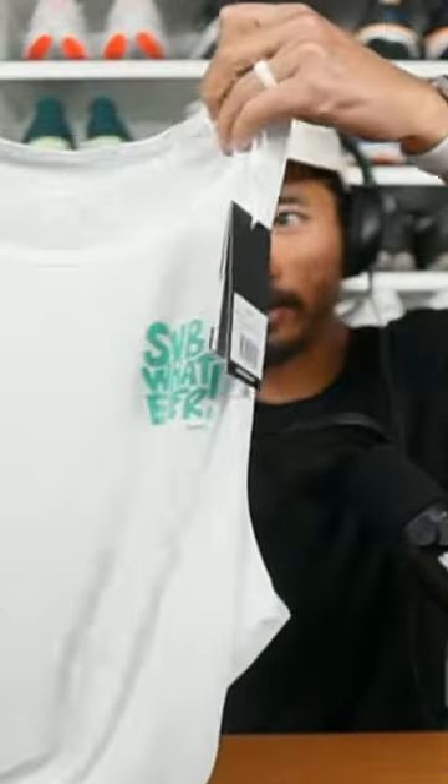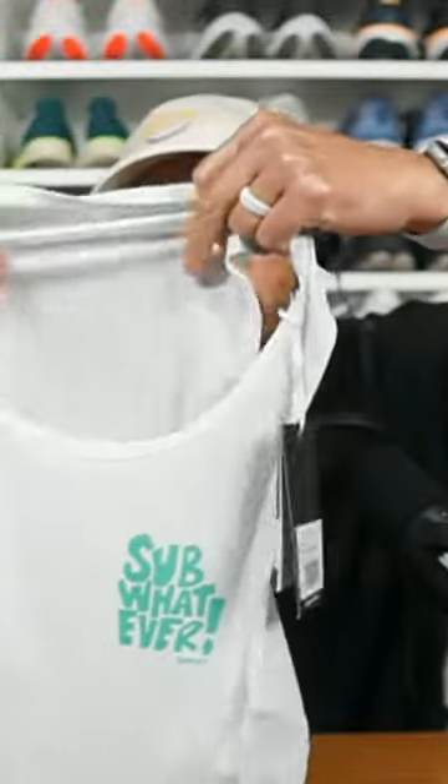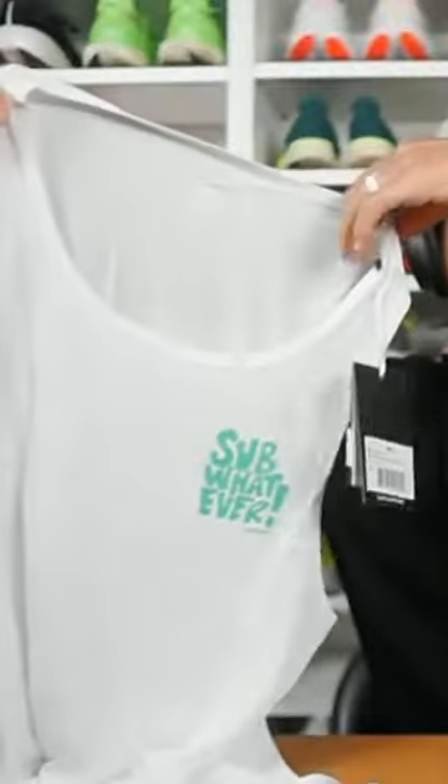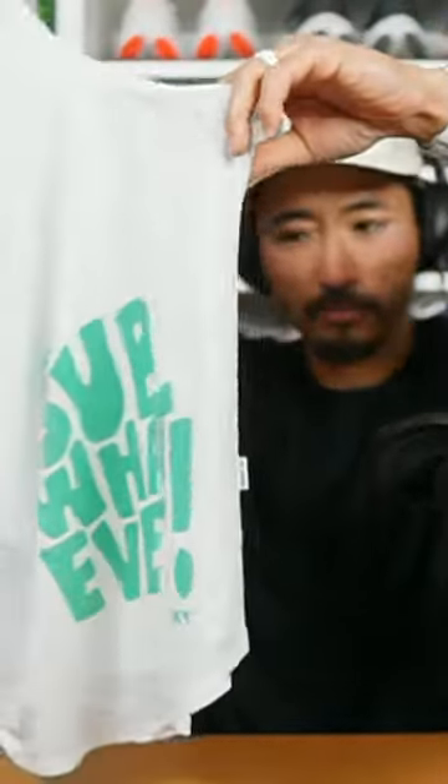Nice singlet — perfect time for summertime. This singlet is nice material. It kind of reminds me of the Sore material, but this just does not look like it's going to be cut quite so snug, and not quite so clammy — the Sore stuff kind of sticks to me a little bit too much. Anyway, on the back right side it says Sub Whatever and it says Say Sky underneath it.